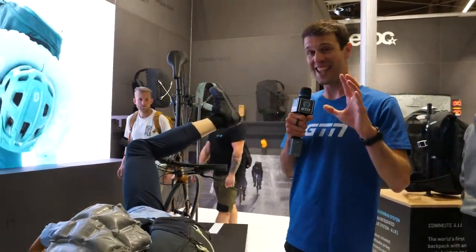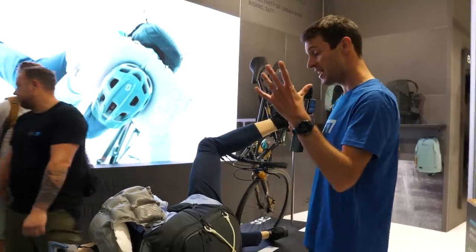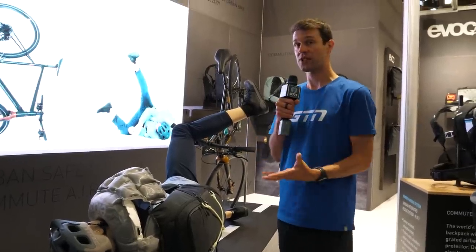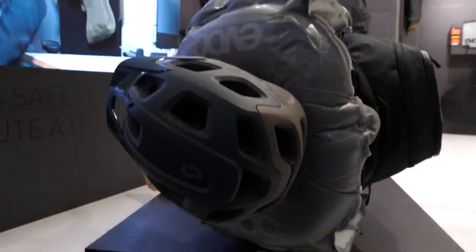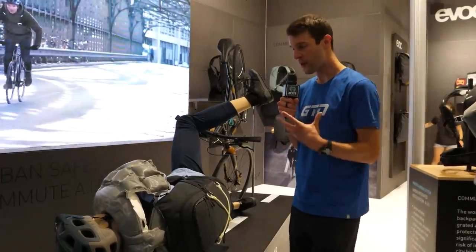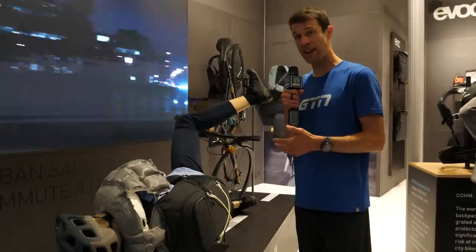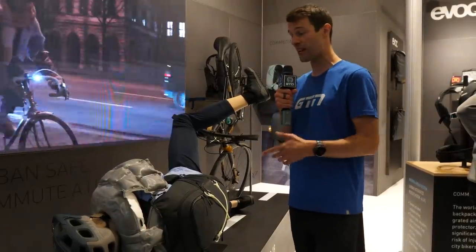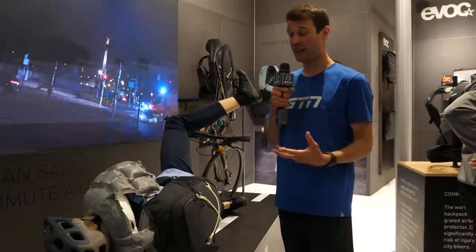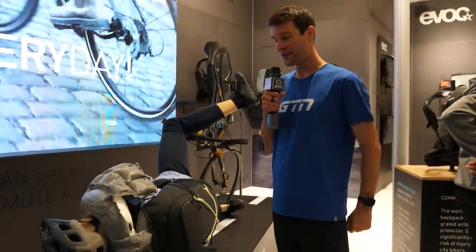I'm at the Evox stand, and this is a first of its kind in the cycling world — it's called the Commute Air Pro 18. It is a commuter backpack that automatically inflates and creates protection for you should you come off your bike. It's got eight sensors which, working with a very fancy algorithm, will detect if you are in flight when coming off the bike and automatically inflate using a CO2 cartridge in 0.2 seconds. You can easily pack it back down afterwards — it should deflate in around two minutes, fit a new CO2 cartridge, and use it again.